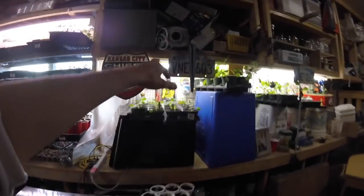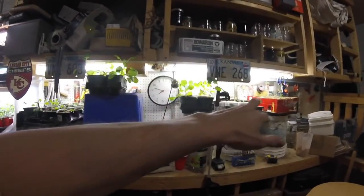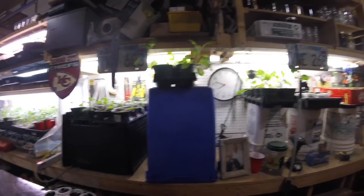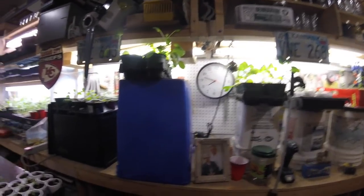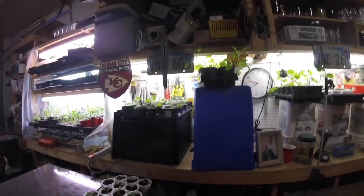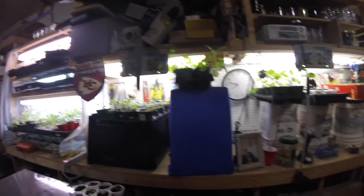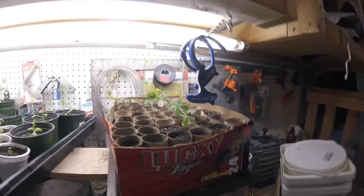Over here underneath my shop lights I have certain things that don't need a ton of light — brassicas don't need anywhere near as much as tomatoes and peppers. Under a hundred square feet and I've got over a thousand plants going.